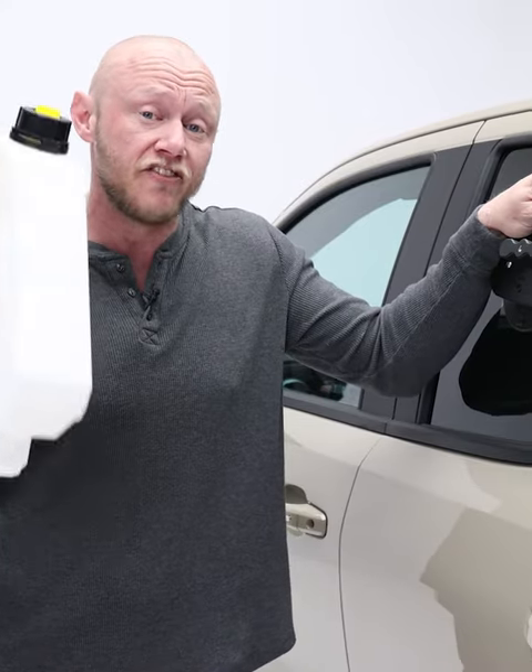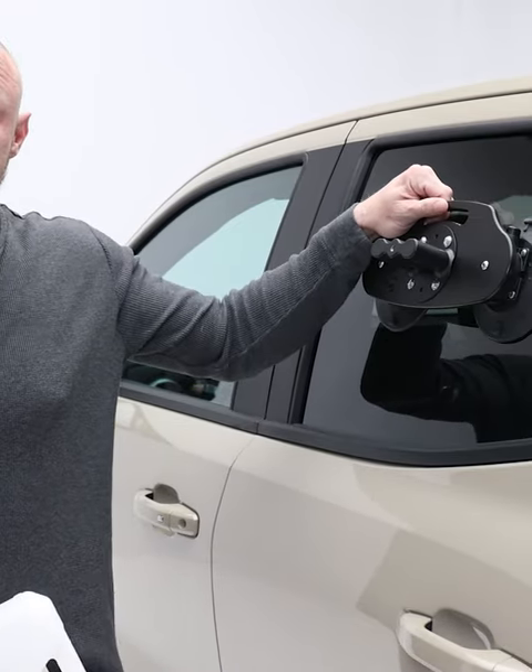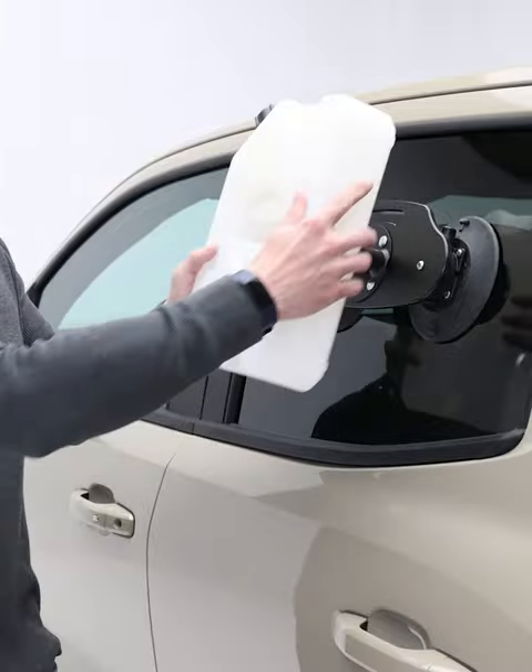And when I say sturdy, I mean it. This thing isn't going anywhere, and you can stick it to any flat, non-porous surface. That means you can mount it to the back glass of your SUV, or the side glass of your truck or van.